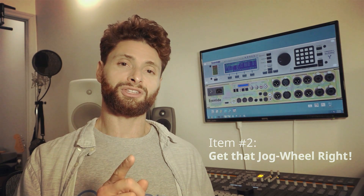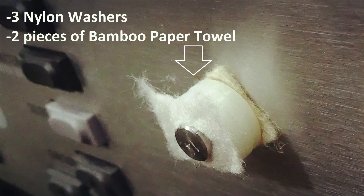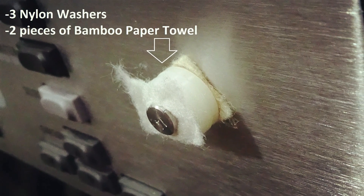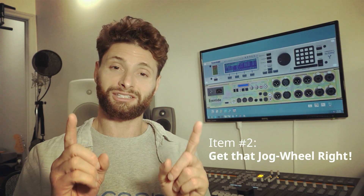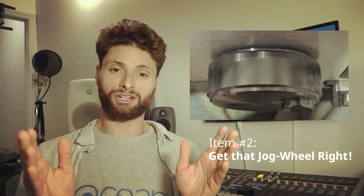But to not have the nylon washers make a scraping sound, you put something soft. I have some bamboo paper towel, cut a couple of squares — you've got the shaft sticking out, put the piece of bamboo paper towel, then one, two, three washers, another piece of bamboo paper towel, fix the jog wheel back on, and then with your freshly installed flat head set screws, press the thing right up as much as you can. Tighten one screw, tighten the other screw, and you're good to go. It'll be the exact right distance from the face plate, without sticking out too far — no friction, no wobble, jog wheel solid.